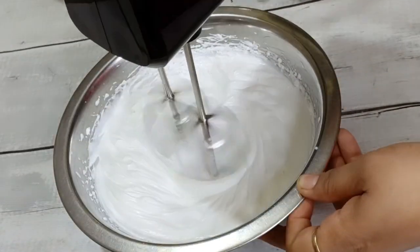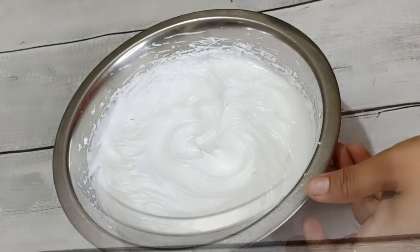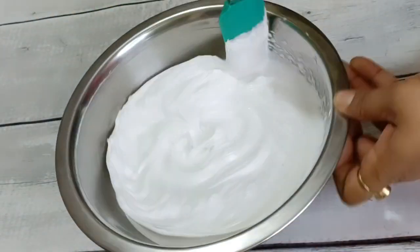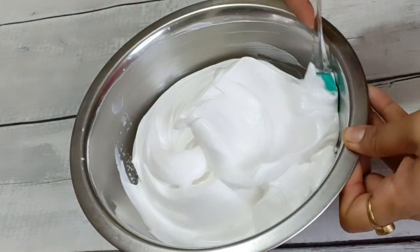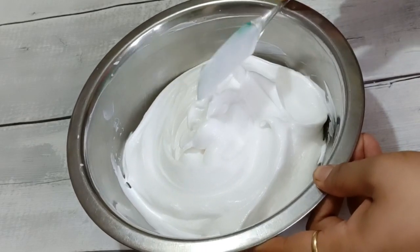If you don't have whipping cream, you can use fresh cream instead. If you don't like the texture, you can use pink cream. This cream is now ready — put it aside.